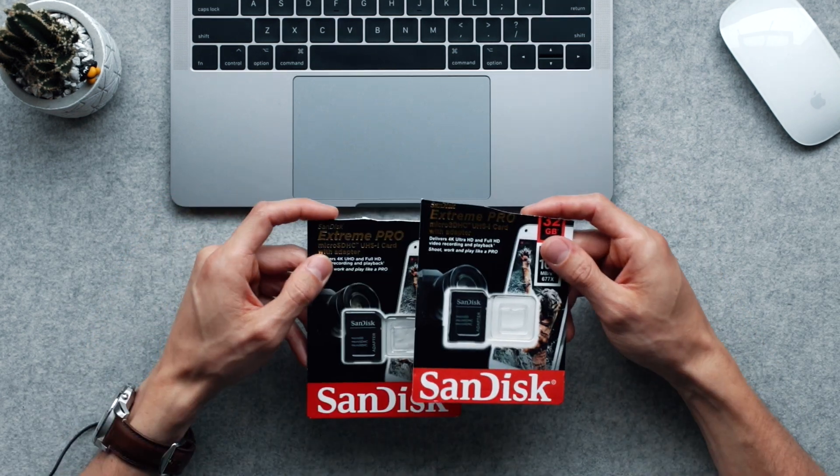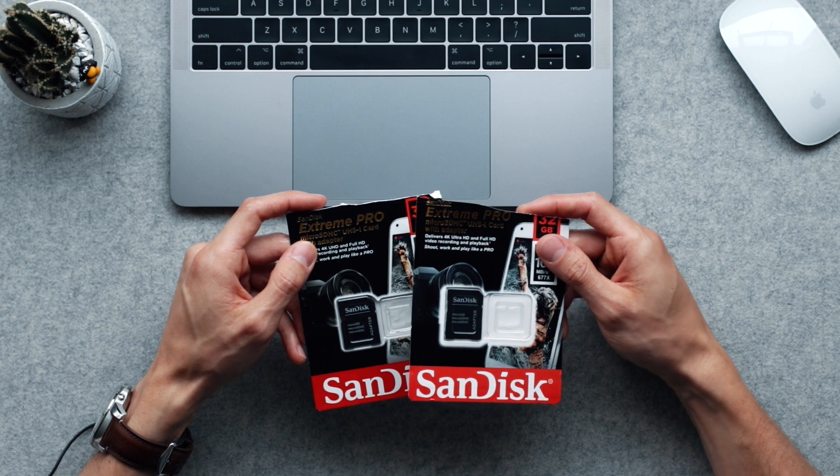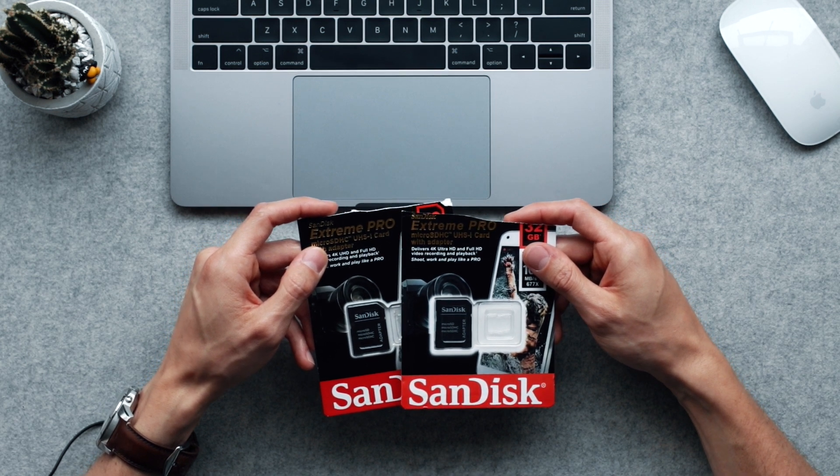So there you have it guys. These cards are where you're going to store your recordings, your pictures, your video. Don't go cheap on a card like I did — buy the original one.